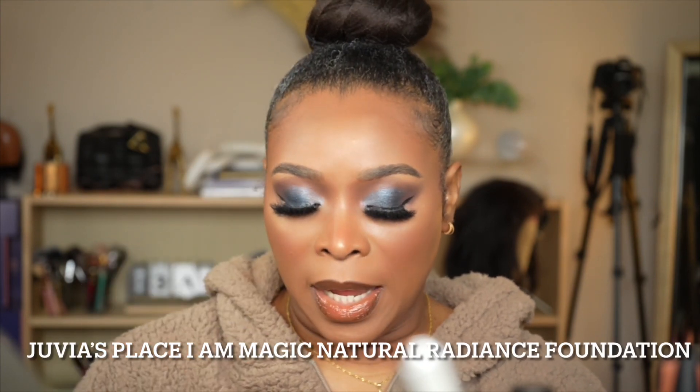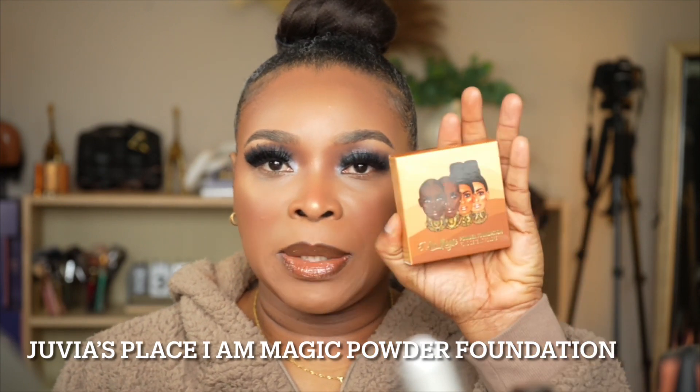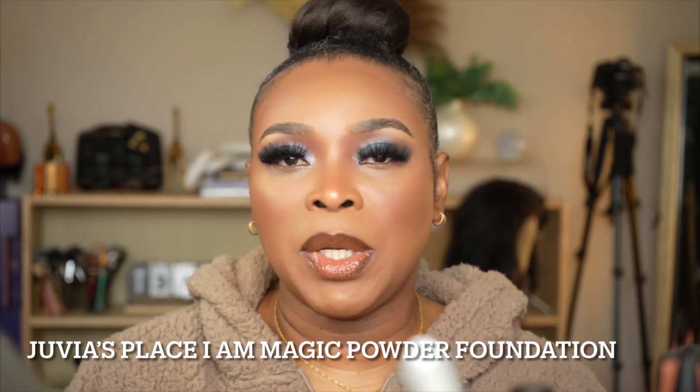Hey guys, welcome and welcome back to my channel. If this is your first time here, I am Peaches October. If you are a returning subscriber, I would like to welcome you back. In today's video we are going to be reviewing two products from Juvia's Place, newly launched online: the Juvia's Place iamagic foundation and the Juvia's Place iamagic pressed powder. These are the two products we're going to be talking about in this video, and if that's something you are interested in watching and knowing how the products apply to my face, then keep watching.